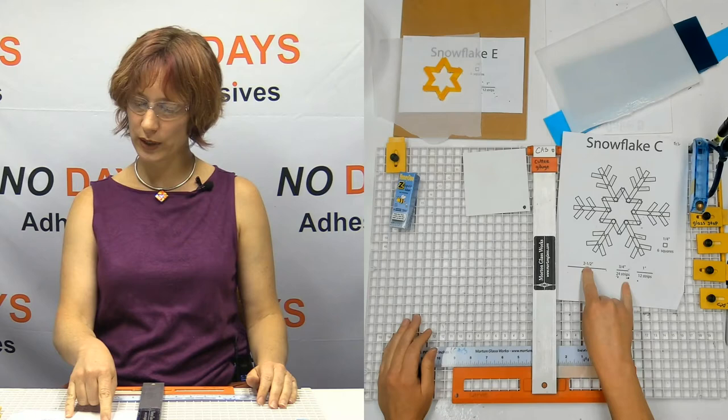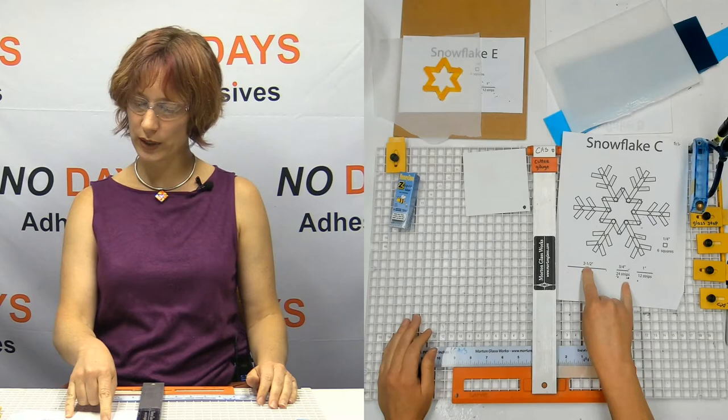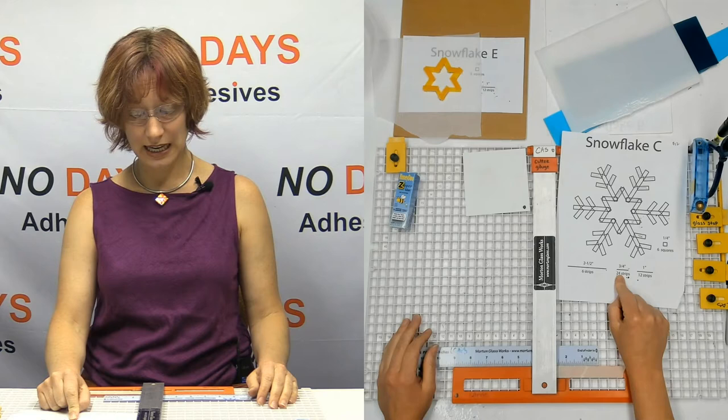Pattern C. So for Pattern C, I need to cut six strips that are two and a half inches — those are my legs. I need 24 three-quarter-inch strips, 12 one-inch strips, and then some quarter-inch squares.